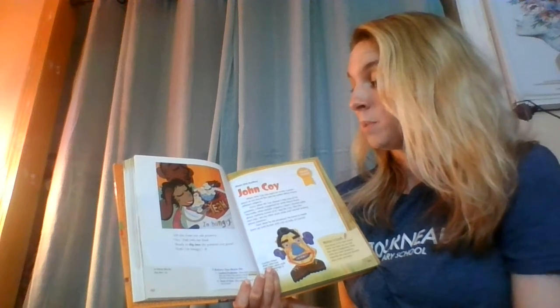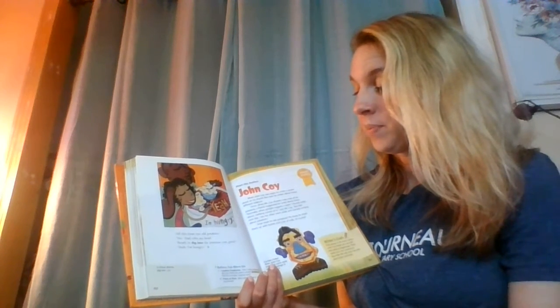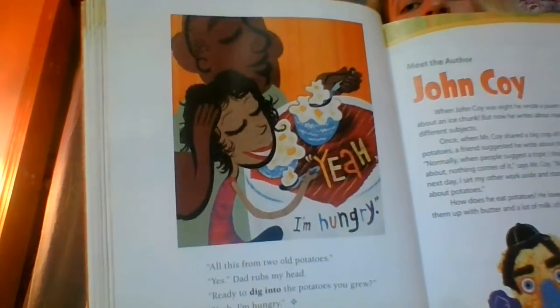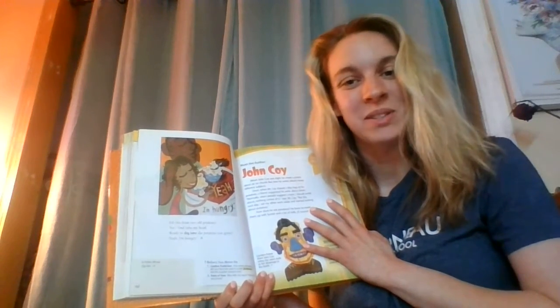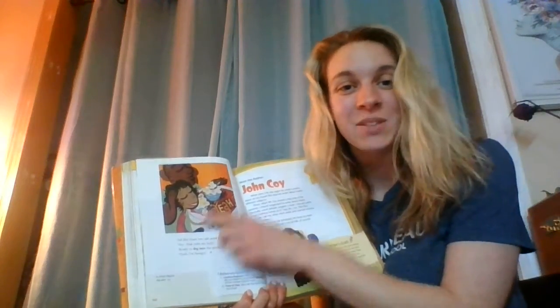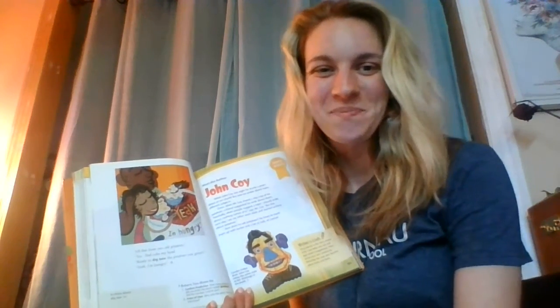All this from two old potatoes? Yes. Dad rubs my head. Ready to dig into the potatoes you grew? Yeah, I'm hungry. The end. If you want, you can send Miss Meyer a message and tell me how you eat your potatoes — if your favorite is mashed potatoes like the girl from the story, or french fries, or potato chips. Miss Meyer's favorite is definitely french fries. Talk soon. Bye. Thanks for listening.